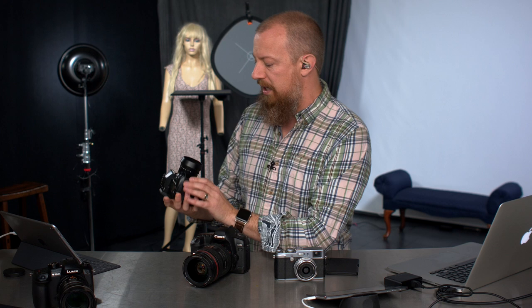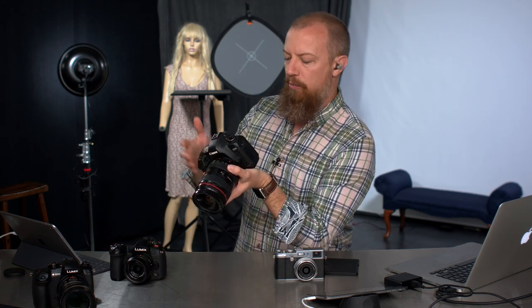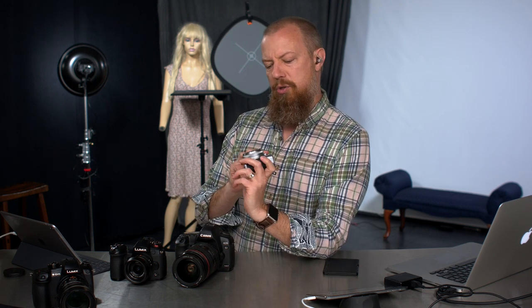Our three cameras are the Lumix G9, a Canon 5D Mark II — the last Canon I ever bought, which says it goes back a little ways — and a Fuji X100, a fun little camera. I loved this thing until it had a severe aperture issue, which I've gotten fixed, but I kind of moved away from it after that.